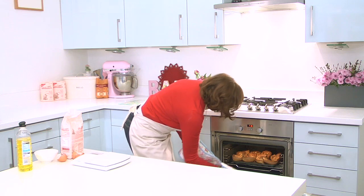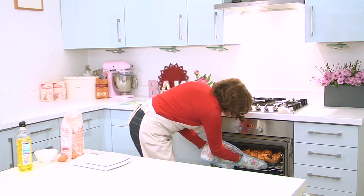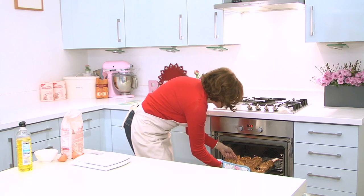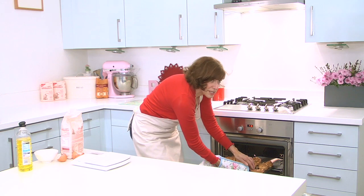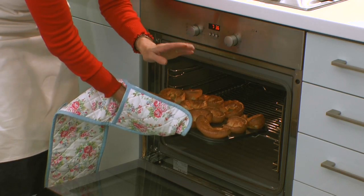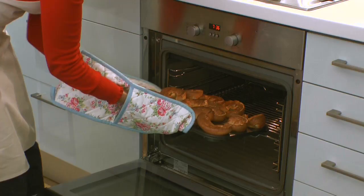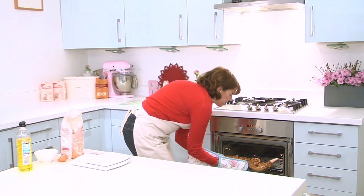I think we're ready. Just give them a tap and they feel nice and crisp. If you take them out too soon they might collapse, so make sure they're nice and crisp when you tap them. And there we are — beautifully crispy Yorkshire puddings ready to serve for your Sunday lunch.